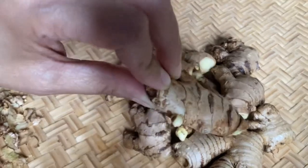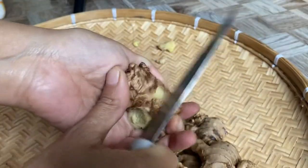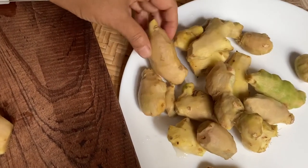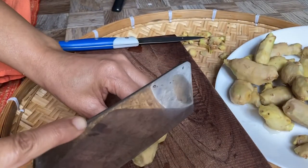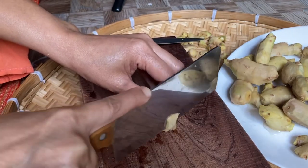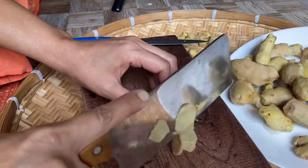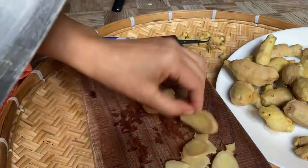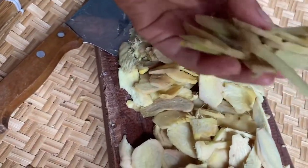It's ready to be cleaned. Next I'm going to clean all of my ginger and then rinse it. Ginger is ready, rinsed, and ready to be cut into thin slices, so I'm going to cut all the ginger into thin slices. Ginger is all cut into thin slices and this is ready to be cooked.